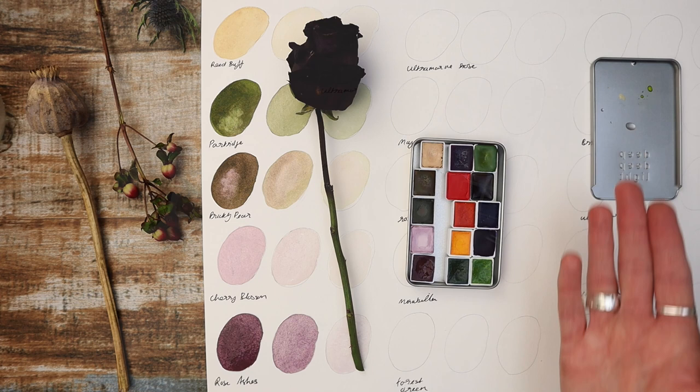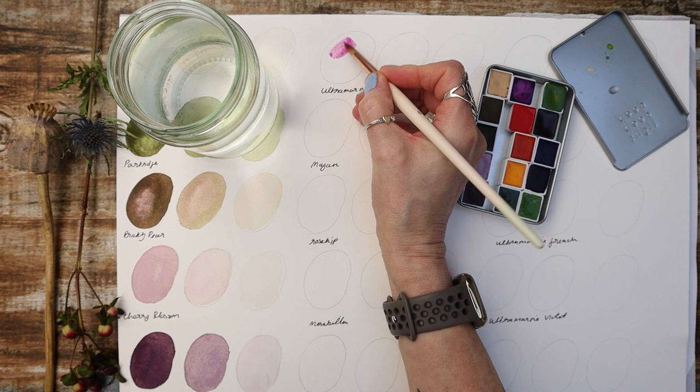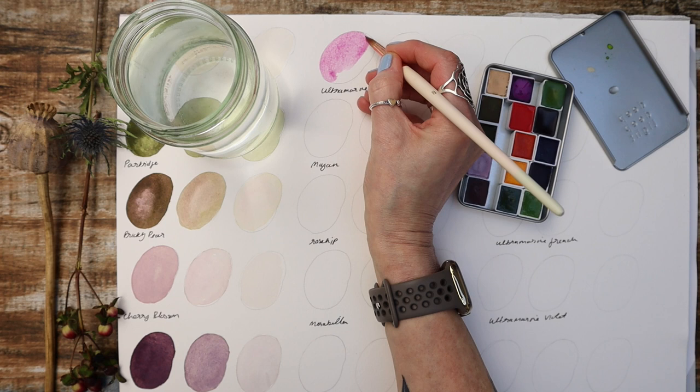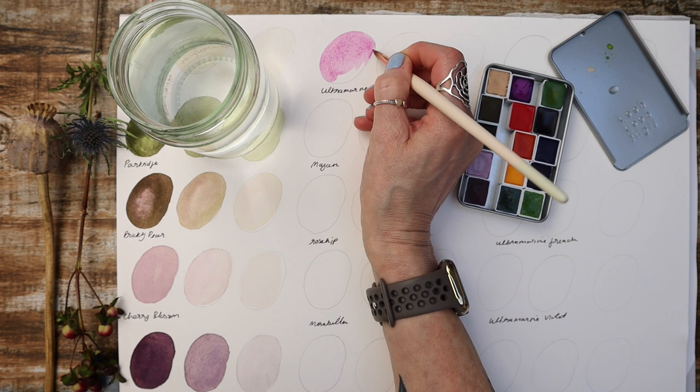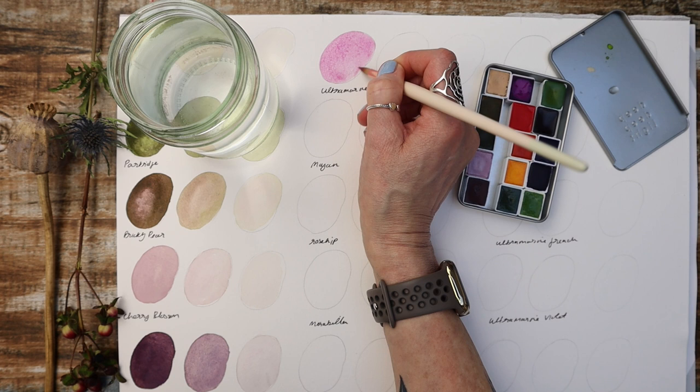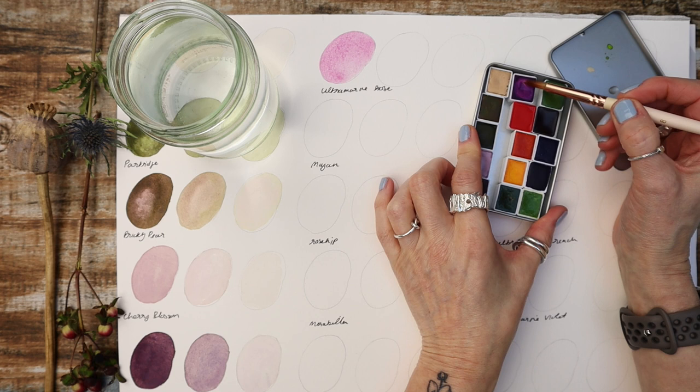The next colour I picked was Ultramarine Rose, which is a serene cool rose tone with a soft allure of a traditional rose that will definitely add a touch of sophistication to your palette. When I swatched this colour out it made me think of a traditional old English rose with its pink softness and delicacy. This would be a lovely colour to mix up some tones with, and I wanted to add this pinky purpley hue to my palette so that you can enjoy painting something with a really cool pink edge.